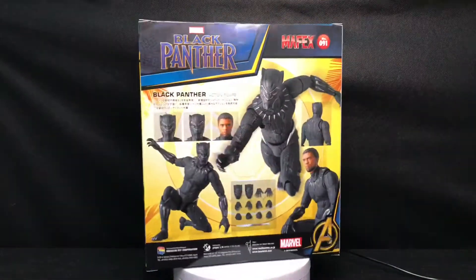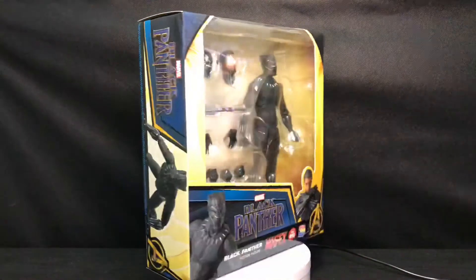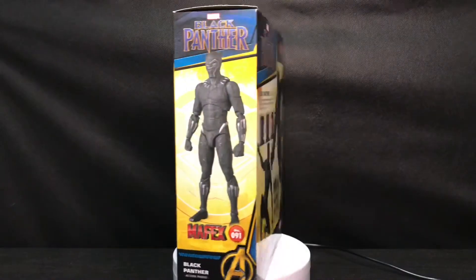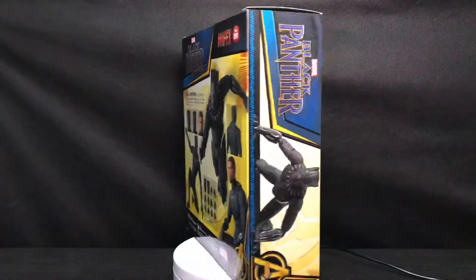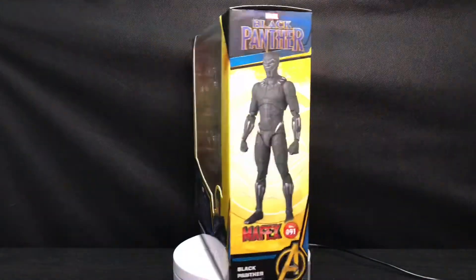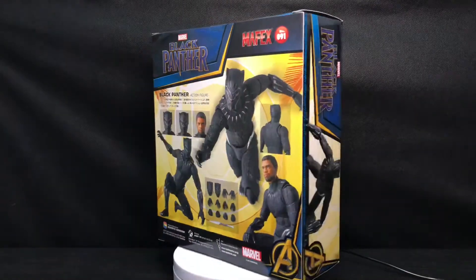By that time, people were trying to get this figure even more. It wasn't available in any local toy shop or retailers, and the only way you could get it was from eBay, where the pricing was extremely high. At that time I wasn't so sure if I could make such a huge commitment, so I pulled the trigger and stopped searching for it.